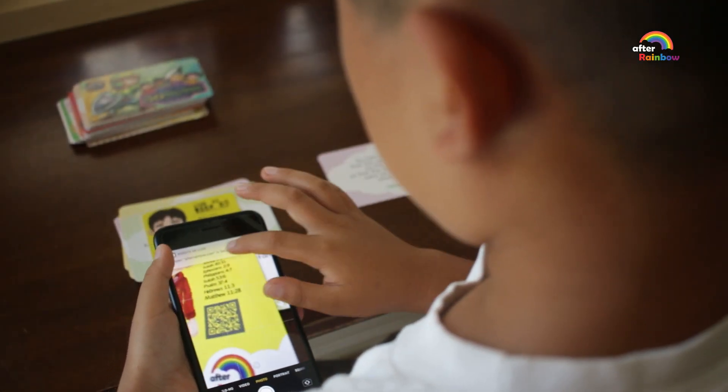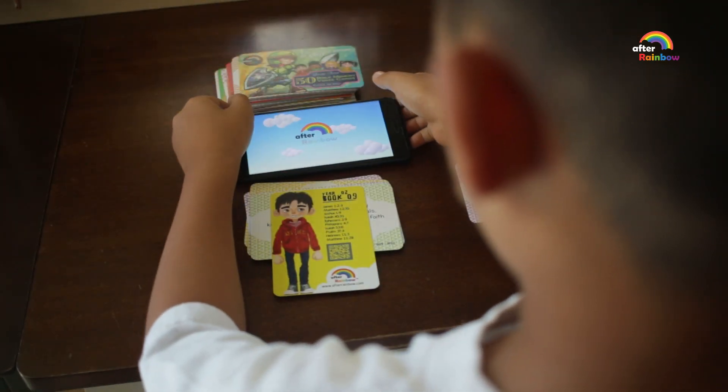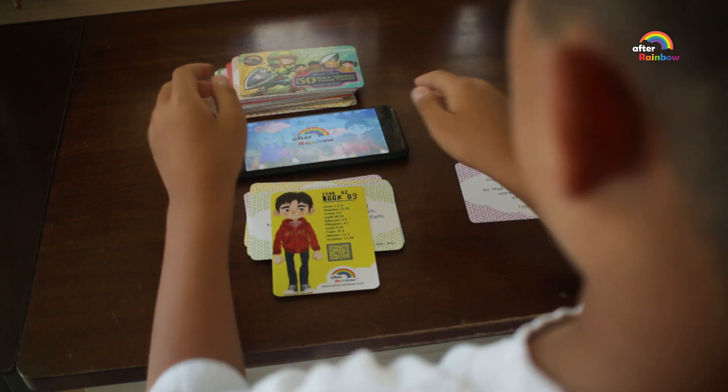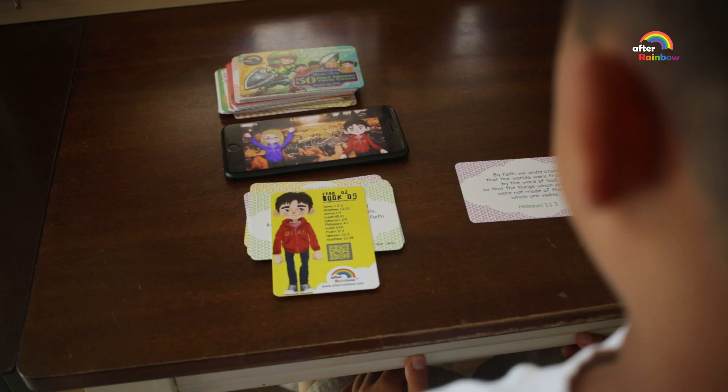QR codes and pages of content will guide you to our website afterrainbow.com and YouTube channel. There, you can use our audio clips to read along with the Bible verses.